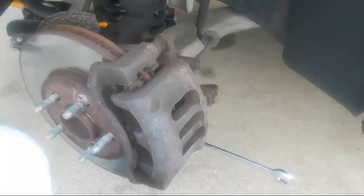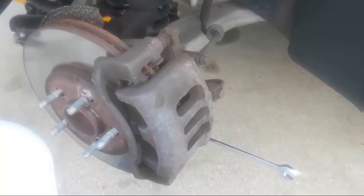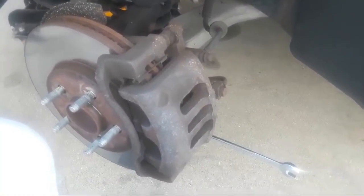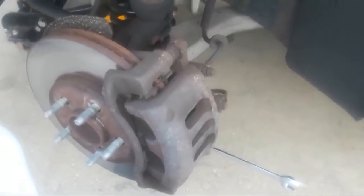Hey everyone, welcome to another episode of Garage Talk with Doug. Today we are doing a brake inspection, and the vehicle we're working on, once again, is the 2003 Mercury Grand Marquis.